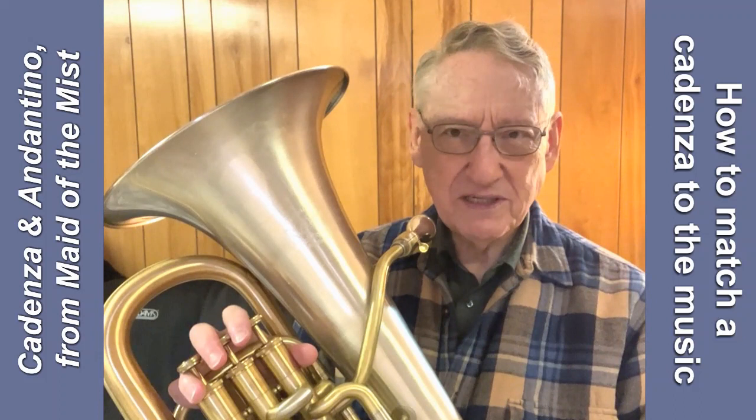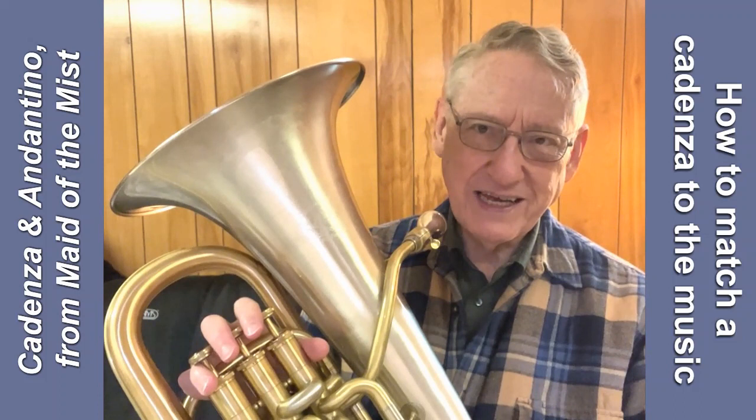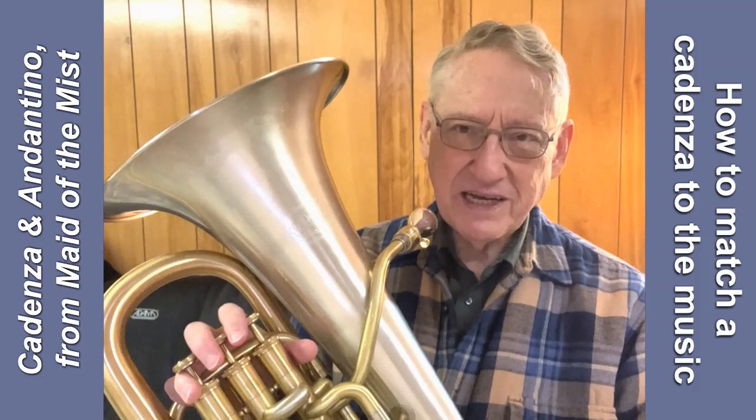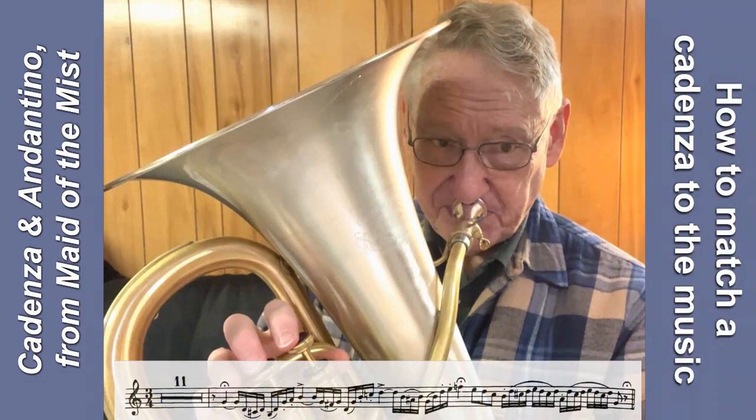So the cadenza has no marking on it for dynamics. I chose to play that cadenza with a much less dramatic style than I might normally use — a little softer, not quite as speedy, not quite as accented. I wanted it to lead into the Andantino Dolce in a more gentle, smooth way. Playing it dramatically didn't do that. Here's what that transition sounds like with a little bit more drama in the cadenza.